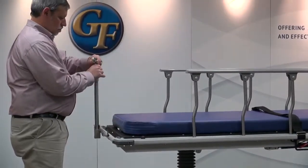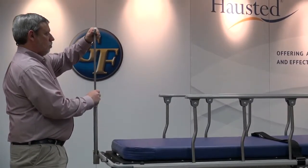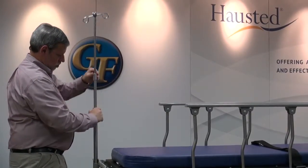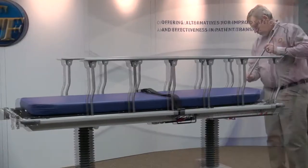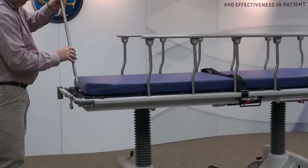A three-stage telescoping IV pole is included with every stretcher and is permanently mounted at the foot end. It can be easily adjusted between 20 to 45 inches for use and can fold to stow when not needed. There are also four built-in IV holders in the four corner positions of the stretcher for additional IV use.